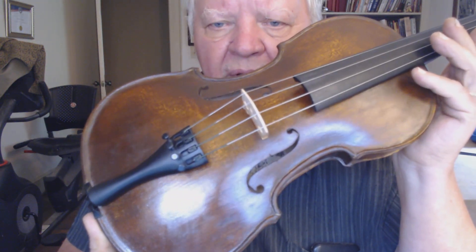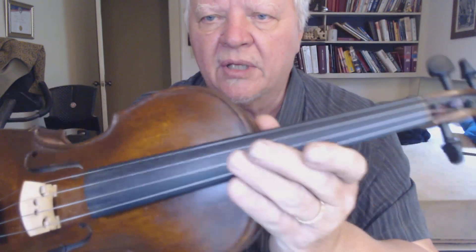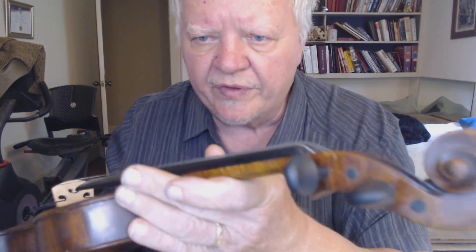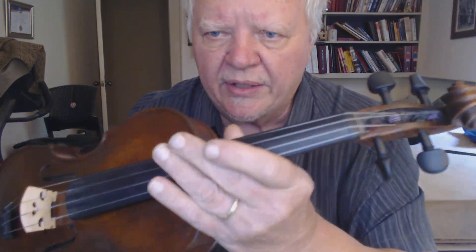I did not put a chin rest on because you mentioned before that you had a chin rest that you liked that you could put on there. But the Wittner geared tuners — they look really nice there. And I have them fitted and reversed for left-handed playing.